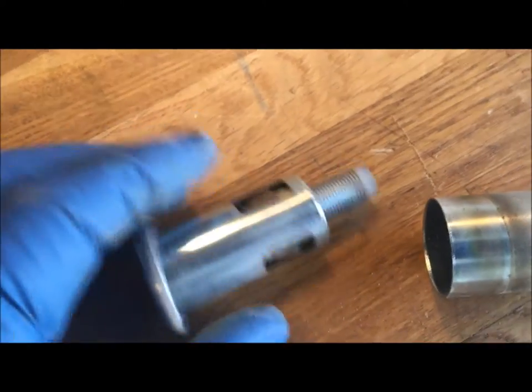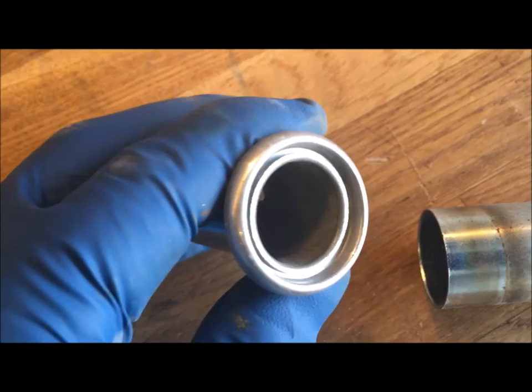That's actually the ground, so the hot wire plugs in right to the back there. And then the front beauty ring is what you see on the dash. That's how the cigarette lighter comes out.